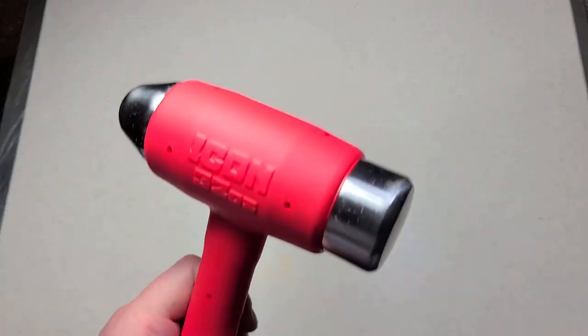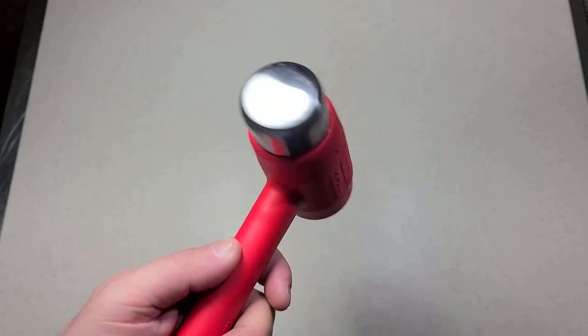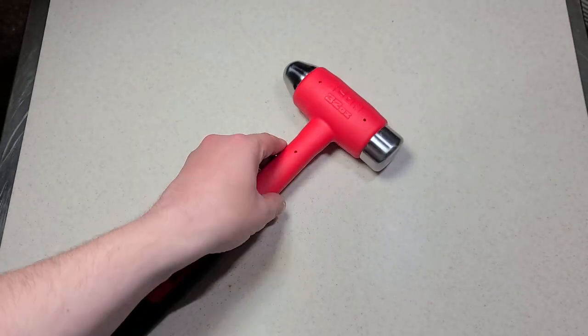It's Maximus here. This time just a quick little video about the Icon hard face 32 ounce dead blow hammer.